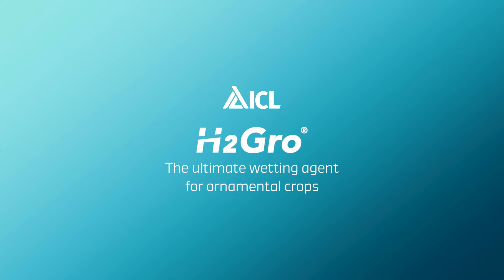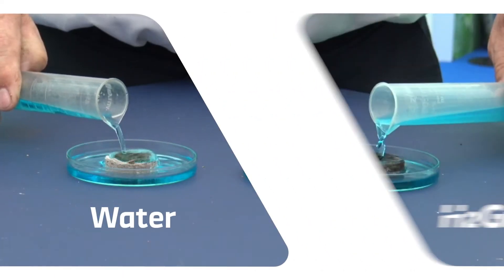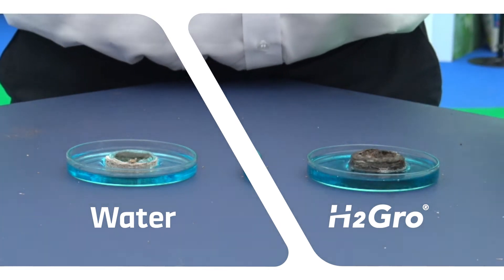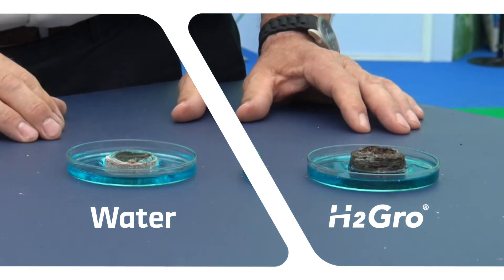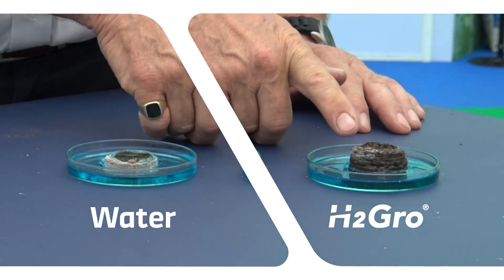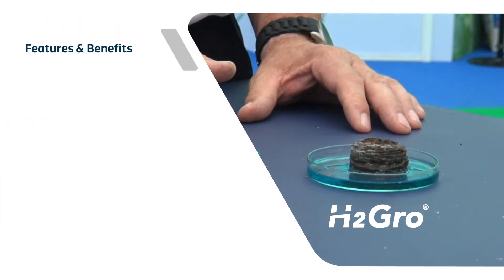H2 Grow — the ultimate wetting agent for ornamental crops. H2 Grow is a unique blend of surfactants formulated into the most advanced wetting agent designed specifically for growing media. Using the latest technology, H2 Grow maximizes the water holding capacity of substrates for improved wetting, spreadability, and rewetting, even in water-repellent materials.